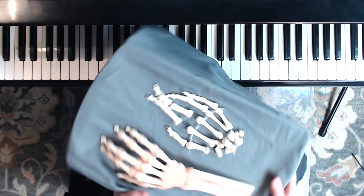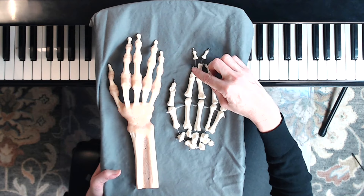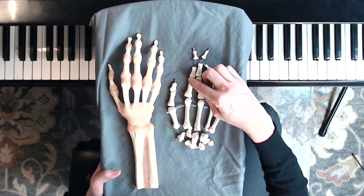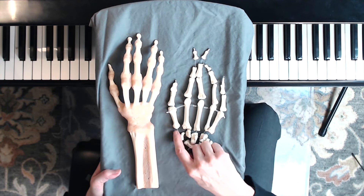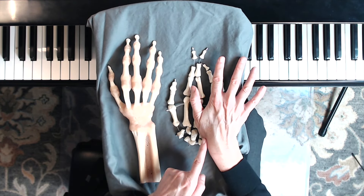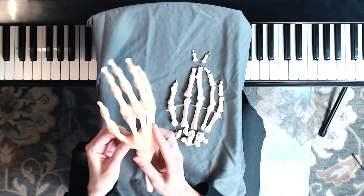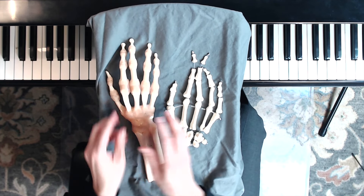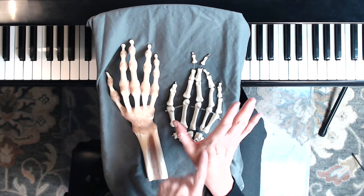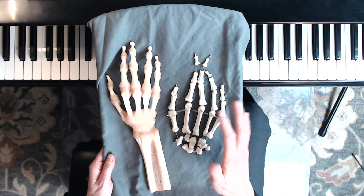I'm going to show you using the hand models here. You can see this is the first joint, second joint, and then the third joint is right here at the base of the thumb. This is the joint where we move the thumb, and all this meaty part here hides that joint.